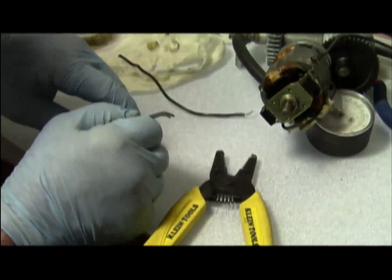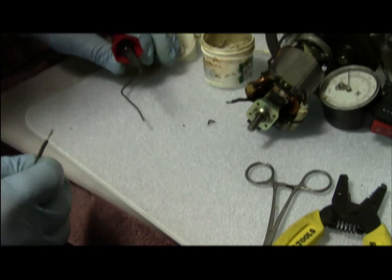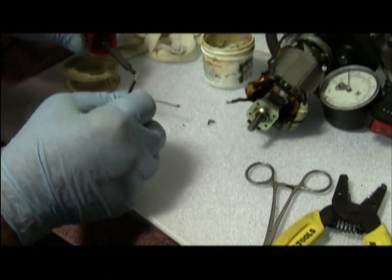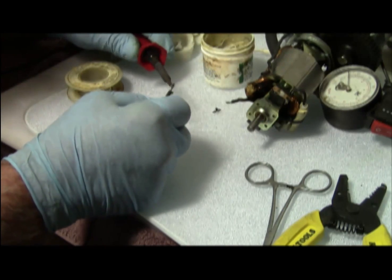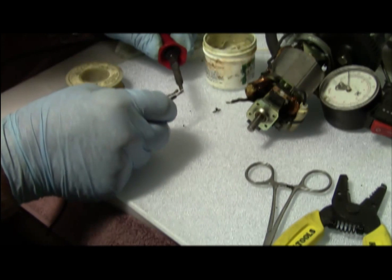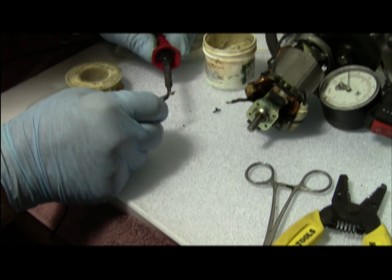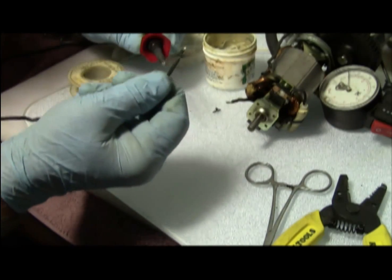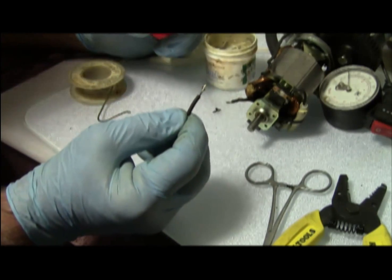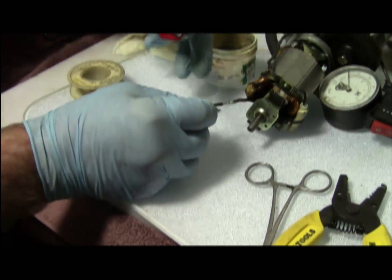This is going to be my main soldering point. We're now going to prep the wire. I've got a nice glob on there, which is just what I wanted. We now go to the receiving electrode.